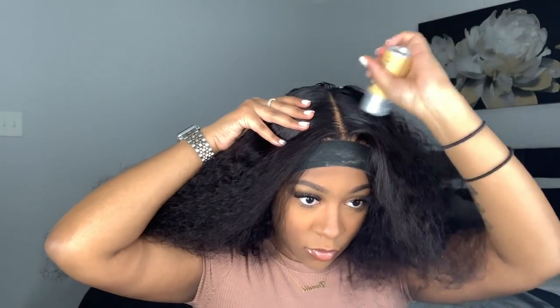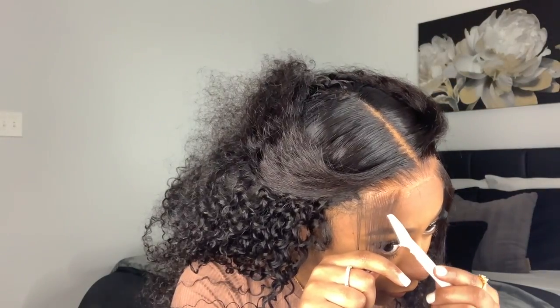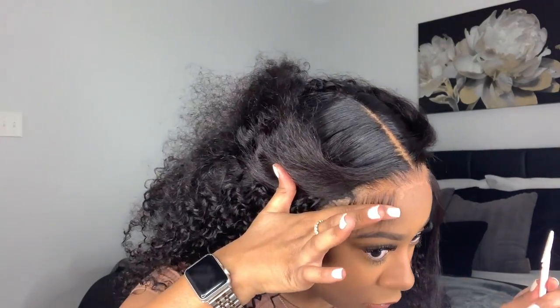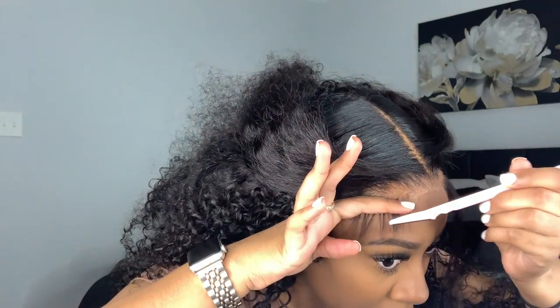I'll leave links to everything I'm using in the description box down below. After that, I go ahead and cut my baby hairs using my eyebrow razor. I like to cut them about the length of where my eyebrows are — not too long but not too short either.